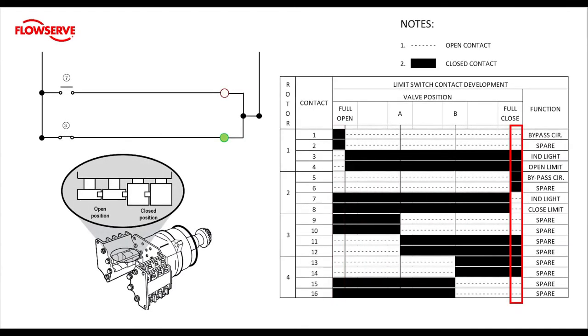Finally let's look at our close limit. Contacts one and two are still open from mid travel and contacts three and four are still closed from mid travel. But at the close rotor limit, contacts five and six close and contacts seven and eight open up — it's just the opposite of the open rotor. Remember when we set the limits we are setting the point that the contact feeding the limit opens.